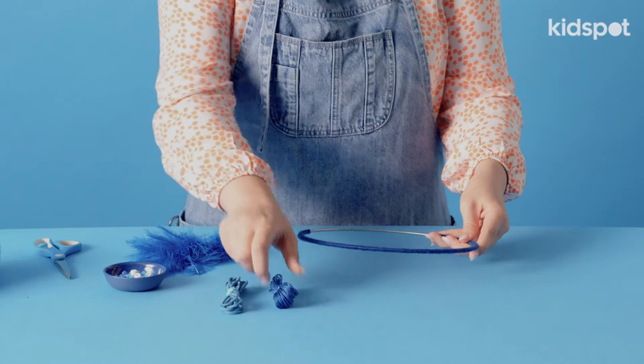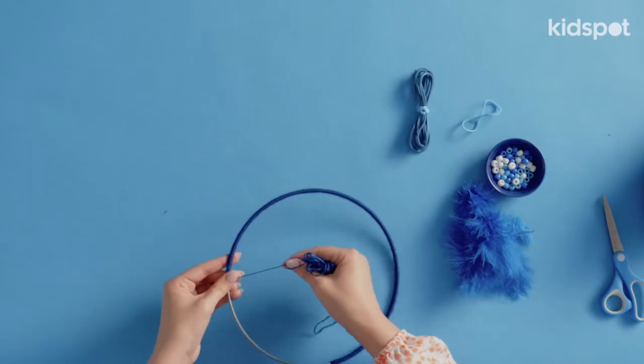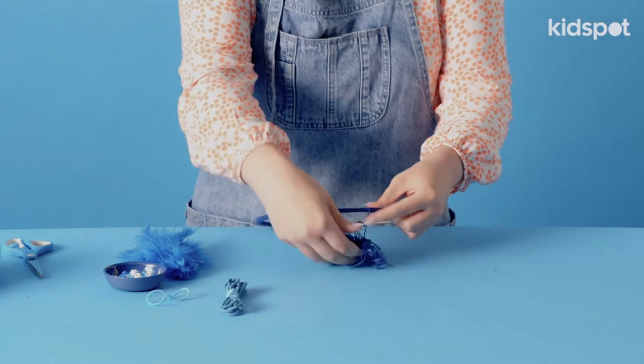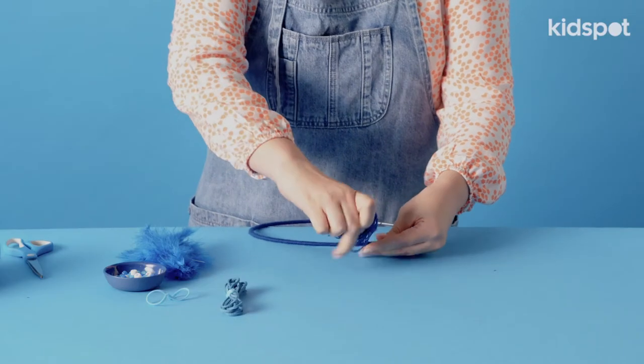Now it's time to add our webbing for the dream catcher. Just pick a spot and hold it really tight. I'm going to go over and then loop back under and pull it nice and tight.